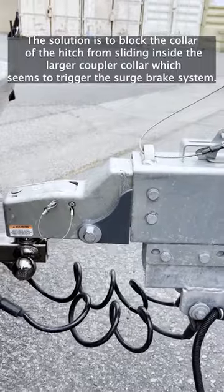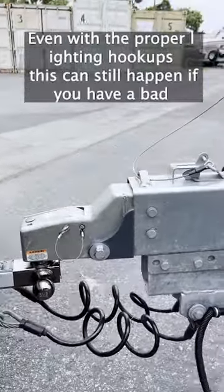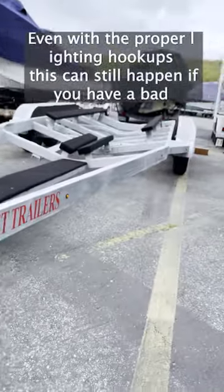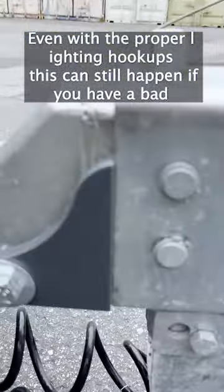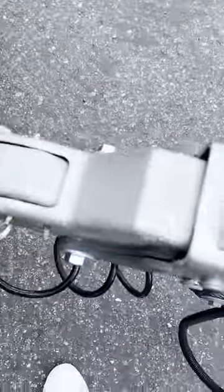Now he's going to jolt back. That should be locking it up, but the brakes are unlocked because this collar's in the way. There you go — it's working perfectly.